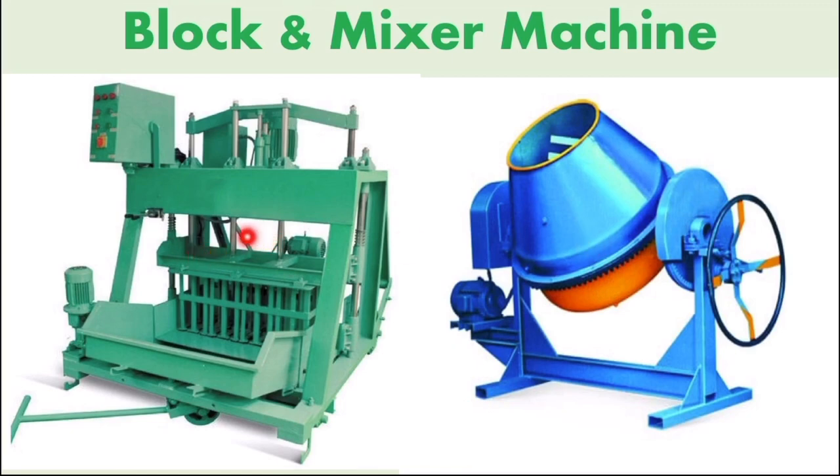There are two machines used: a mixer machine for water and cement, and then a mix machine. There is also an easier pressing machine.